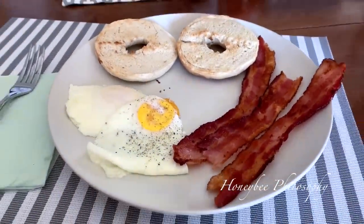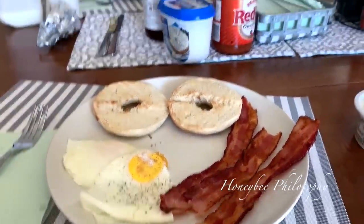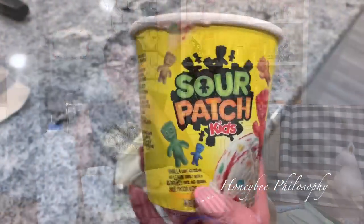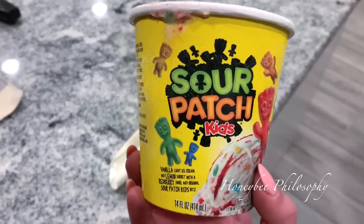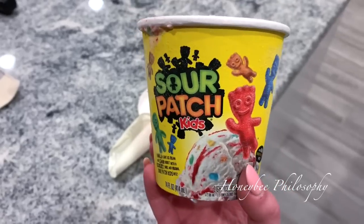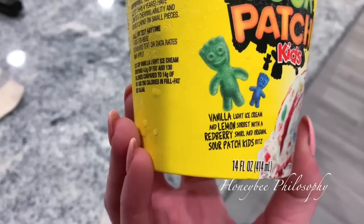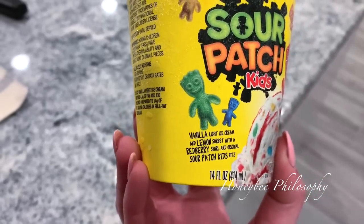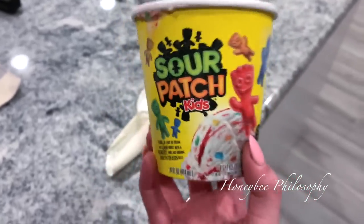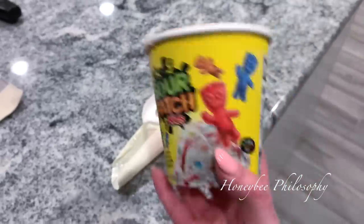All right guys, I actually remembered today - Sunday brunch! We got some eggs, bacon, and bagels. Today Gavin looks like he's ready for summer, so I got him this ice cream to try. It's a little pint of Sour Patch Kids ice cream. It has vanilla light ice cream and lemon sorbet with a red berry swirl and original Sour Patch Kids. Pretty much everyone in this family loves Sour Patch Kids, so I'm very curious how this is going to taste.